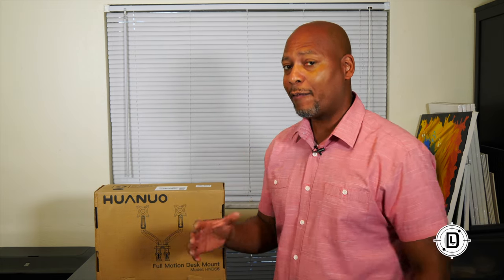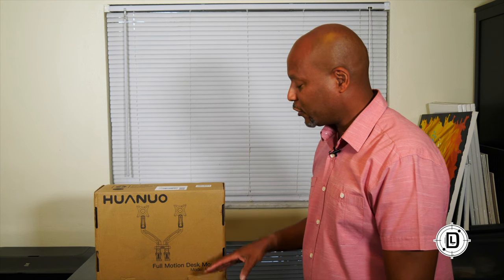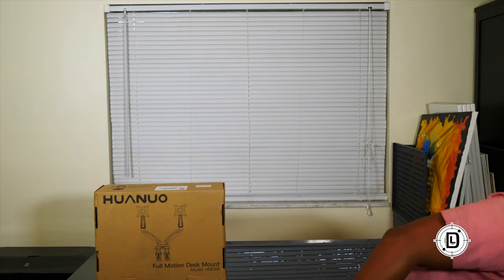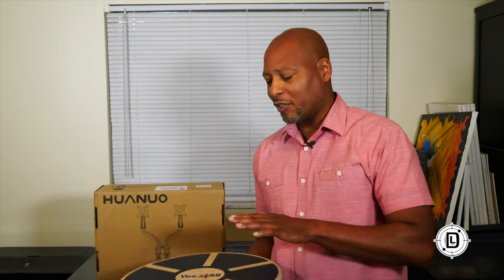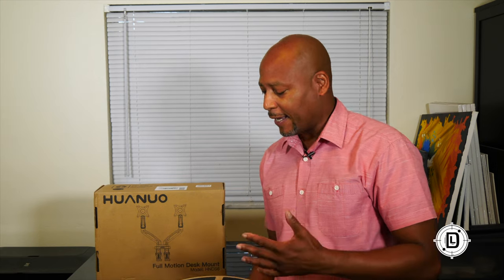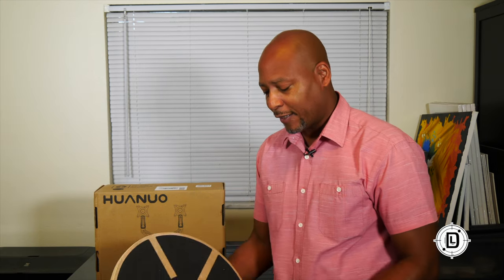Hey, Daniel Lanier here in my home office getting something new set up. If you're new to my videos, you may have missed the video on the Trisante adjustable height desk — check that out. I've also had a video on balance boards for your home office, just to get you moving. Check those videos out.